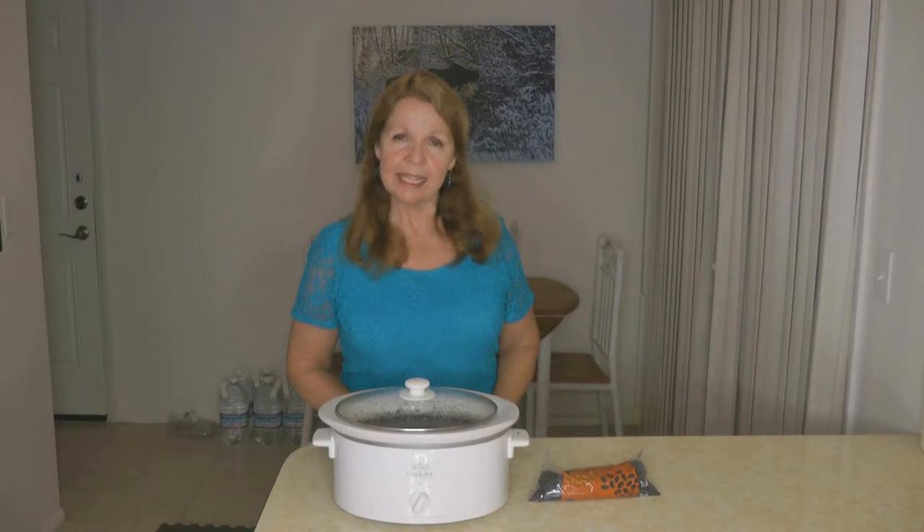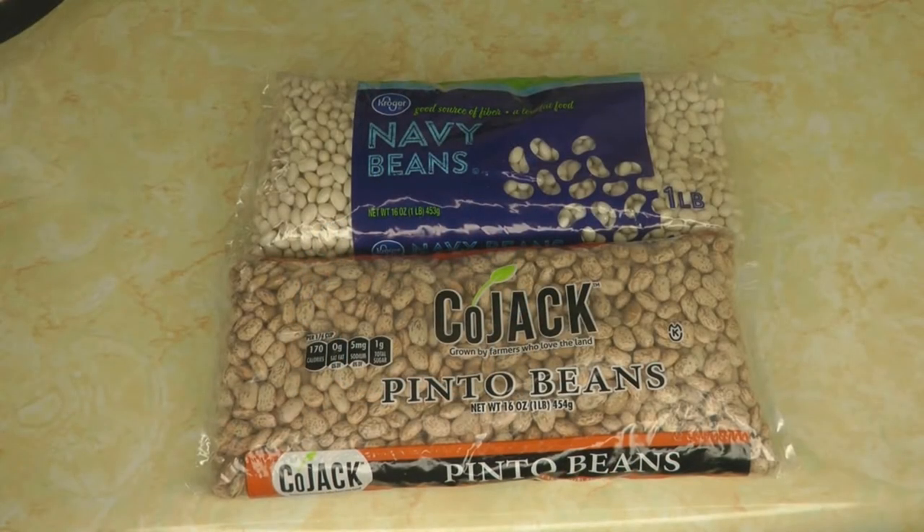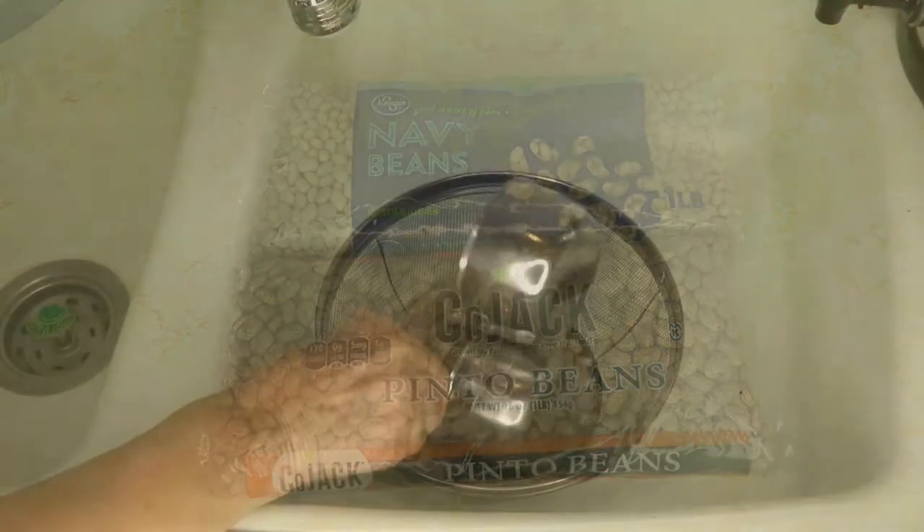Hi, it's AlaskaGranny. As preppers, we know we need emergency long-term food storage. Most people start with things like rice and beans, knowing that they can last for 30 years. So knowing how to prepare and cook your beans is an important skill to master. Here's a very easy recipe for how to make beans in the crock pot. Today's recipe is for soup beans — white beans and pinto beans cooked with either ham, bacon, or some kind of sausage.